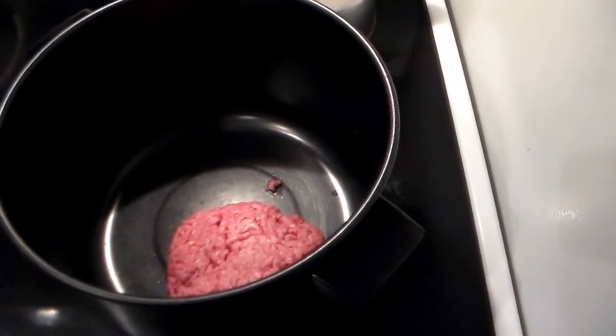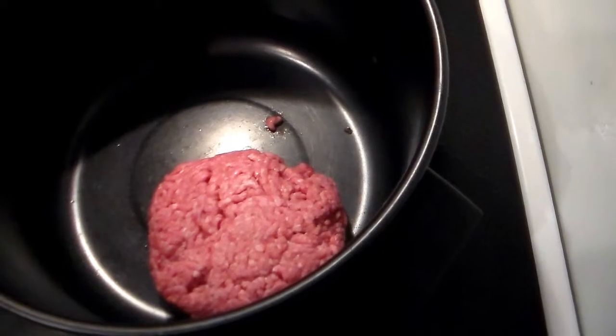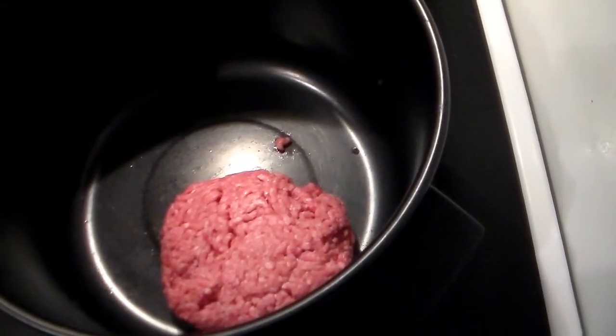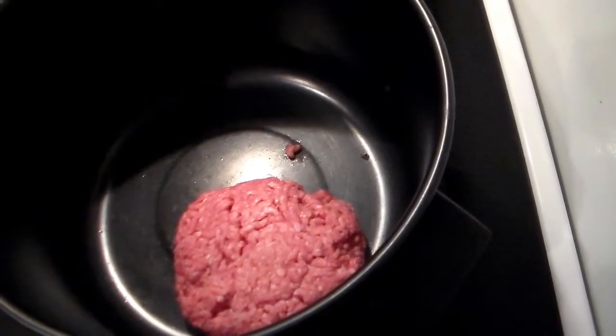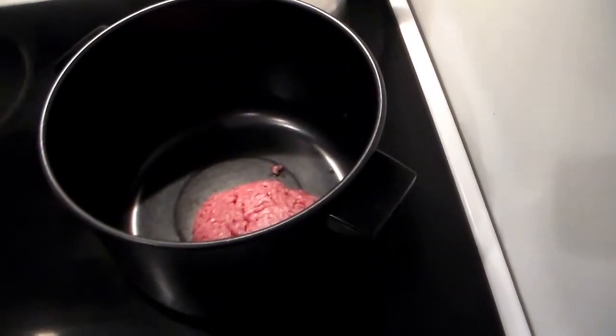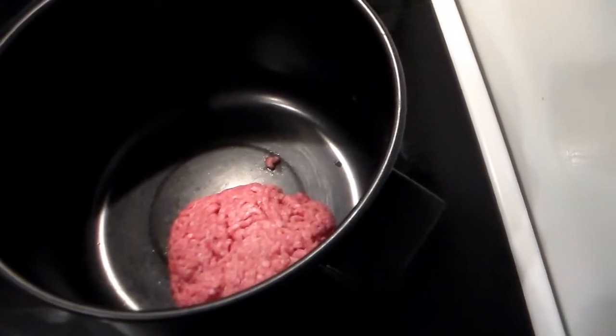First of all you want to brown about a pound of ground beef, 80/20. Jason, being a chef, you would know how — if you wanted to jazz up the meat and fancy it up, you could put in like onion or something.